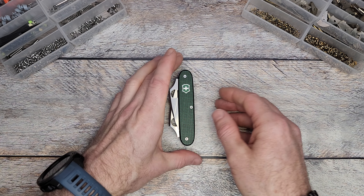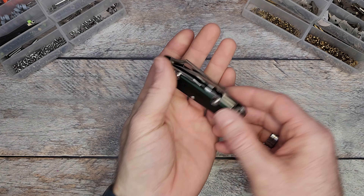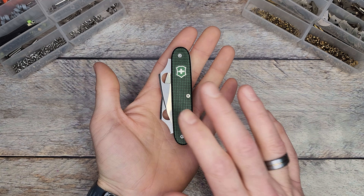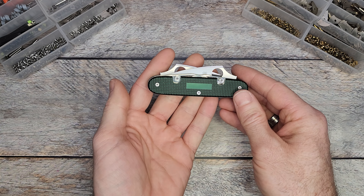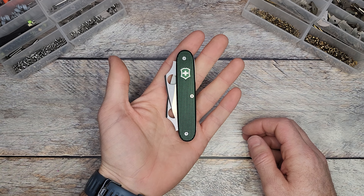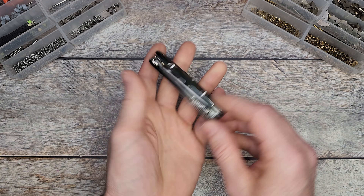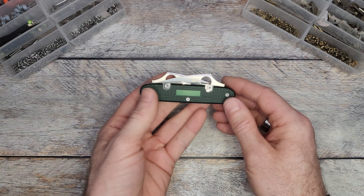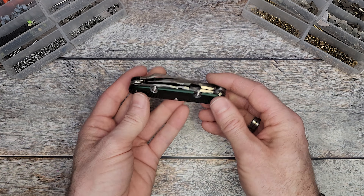Hey, welcome back to Fit Survive channel. A while back, I accepted a very challenging request — basically to build a knife for a person who only has one hand. The guy this is being made for is a very avid Victorinox collector, a typical EDC guy who likes carrying knives, but he lost one of his arms to bone cancer.